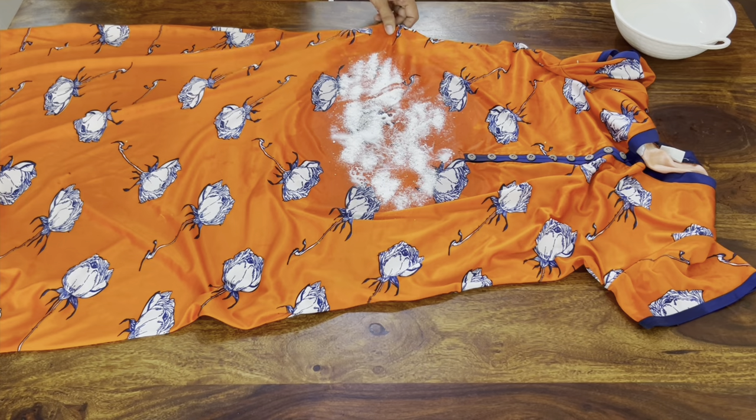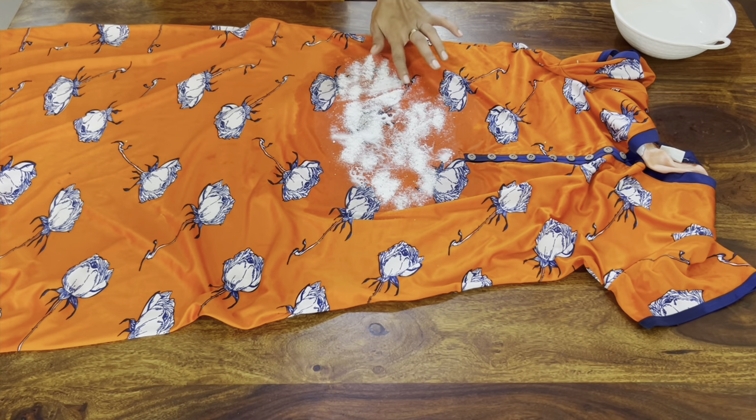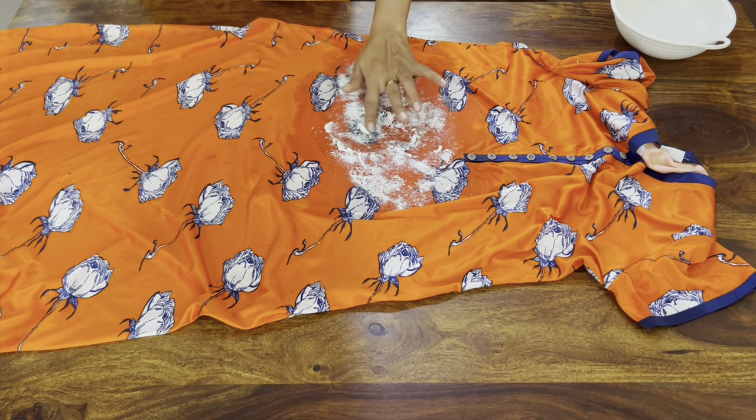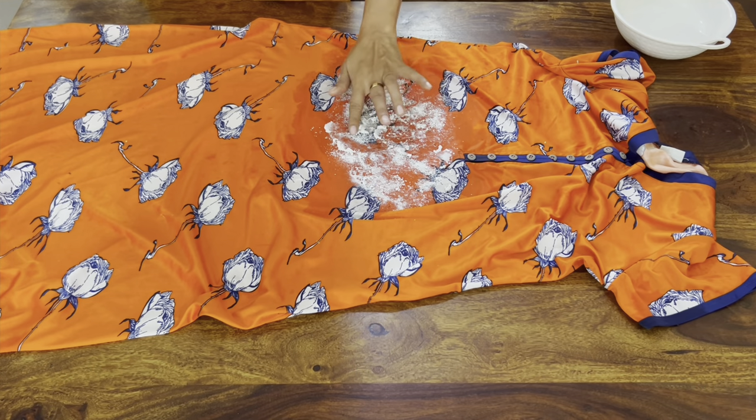Now, for 5 to 10 minutes, we will be able to make it react very well. Then we will scrub our hands with a scrub. That's the second step.